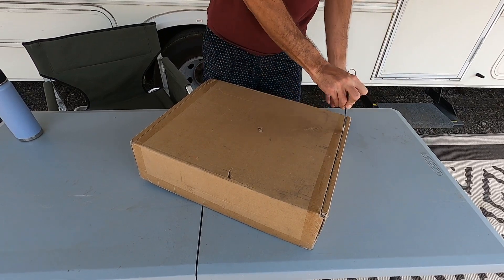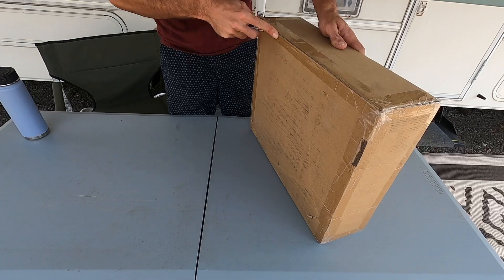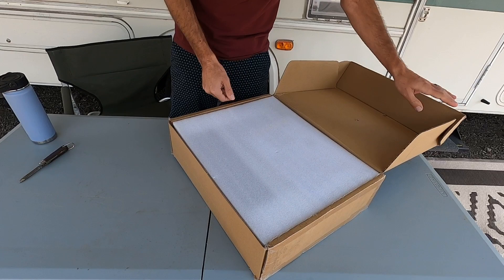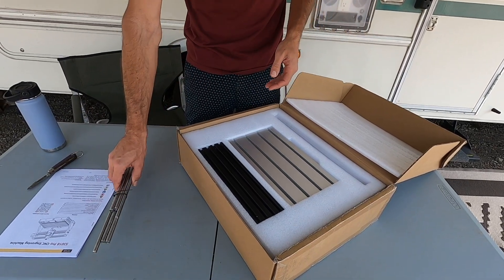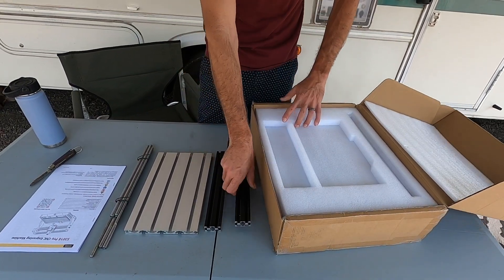I've literally had this in the RV in a box since Quartzsite, so it's been three months. So it's about time we actually try and do something with it. I have a couple ideas of what I might be able to do, but the CNC is a little new for me. I've done a lot of 3D printing and stuff like that, which is a similar concept of calibration and tweaking, but it's a little bit of a different software design and knowing when to change your bits and all that stuff. So it'll be interesting — if nothing else, you guys might get a fun video of me destroying this thing on accident.